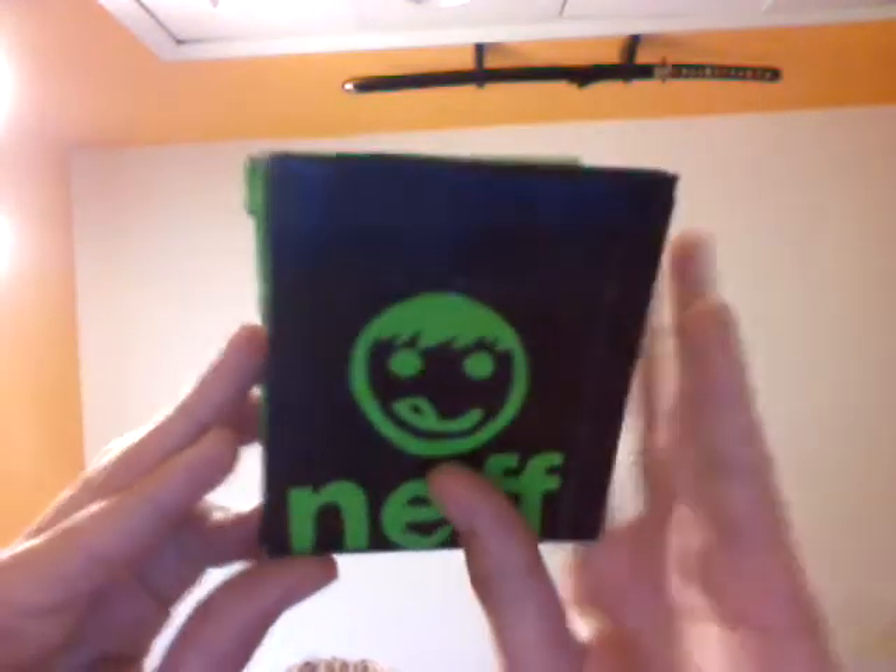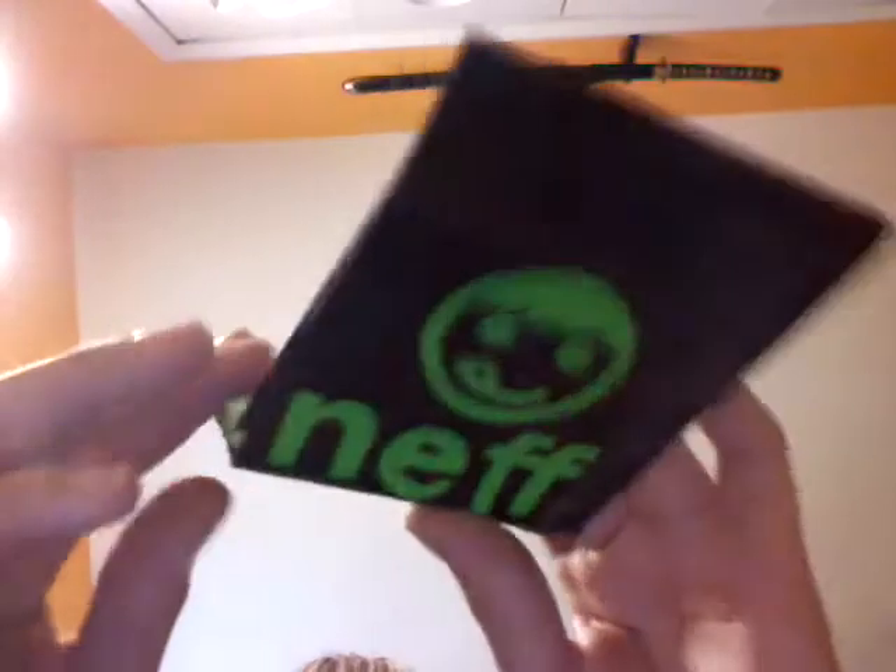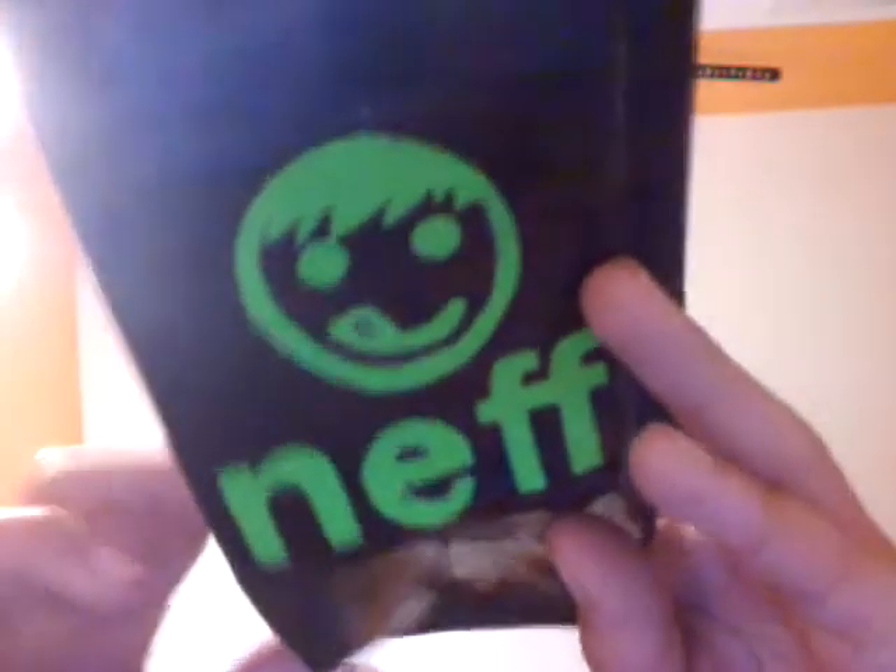Hey YouTube, this is BambooTrick. I'm doing a review of one of the nicest duct tape wallets I've made. It's a Neff wallet — it's one of the brands of Hillies. It's like my favorite brand.